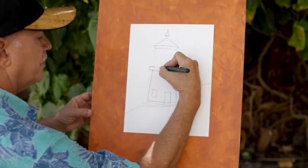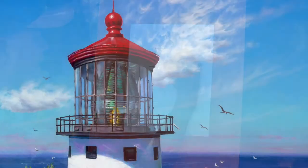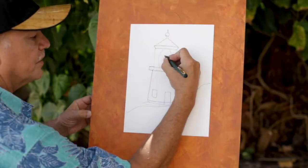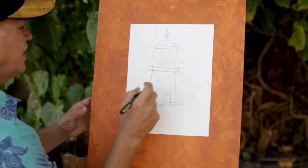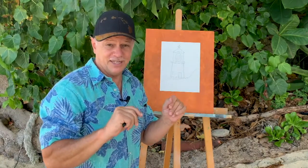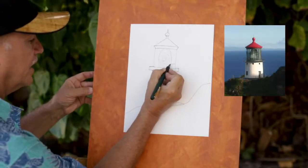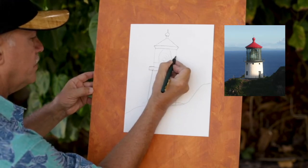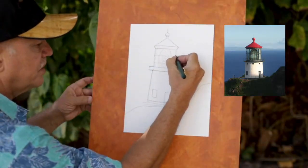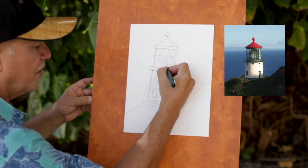Now for the lens — where the light comes from — I'm going to put a big shape; that's the light itself. You can put some prisms in there. On top of that I'm going to put some bars where the glass window panes are connected. It seems like every lighthouse has different shapes in their lens room. The Makapu lighthouse has a couple of lines going this way and then some lines coming down this way — make them skinny on the sides and a little farther apart as they face you.